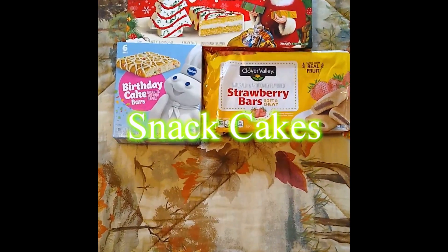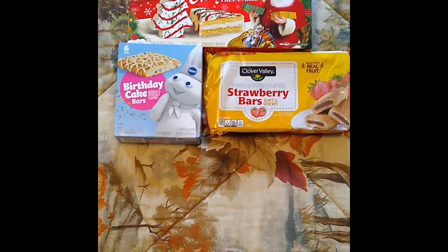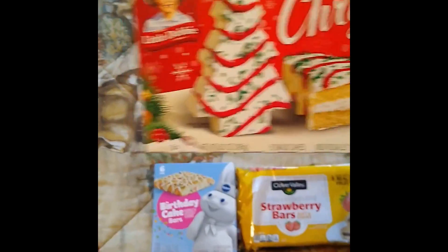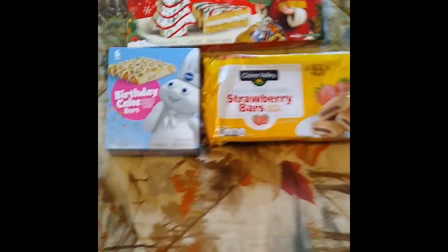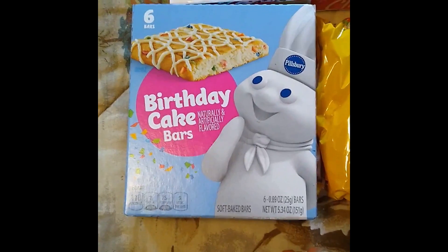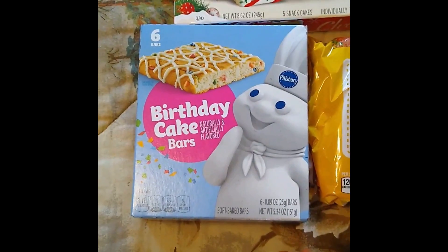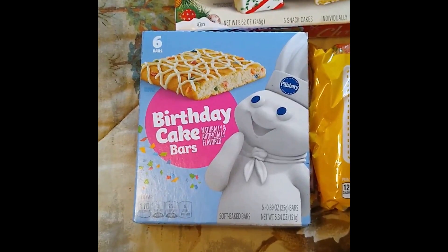I don't know if anyone else does snack cakes in their Christmas stockings, but I do. One type I always liked are the Little Debbie brands — these little Christmas tree-looking things with the little sprinkles on them, oh they're so tasty. And because it is Christmas, I like to get some different things that maybe I've never seen before. This year it was the Pillsbury Birthday Cake Bars — I had never seen those before, I didn't know they existed. Just something a little extra fun, because you don't want to get the same old stuff that you get the rest of the year. You want something a little bit different and experimental, just for fun.